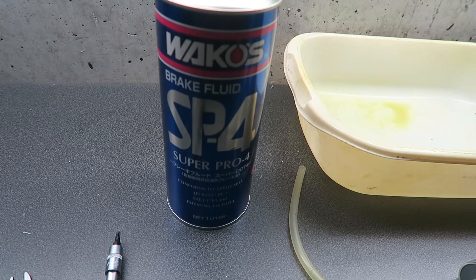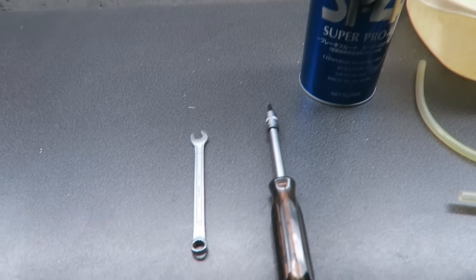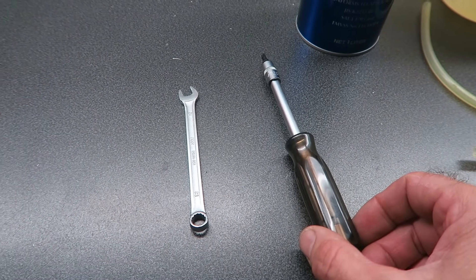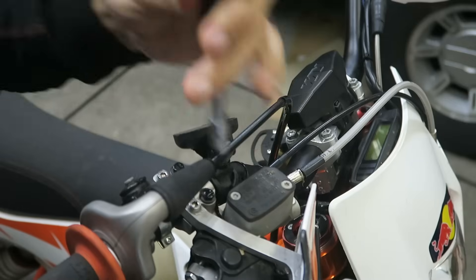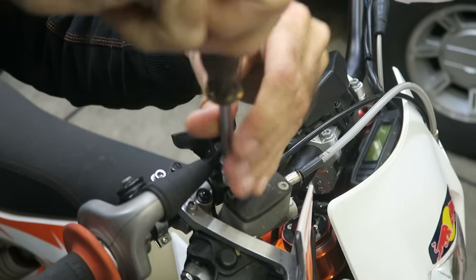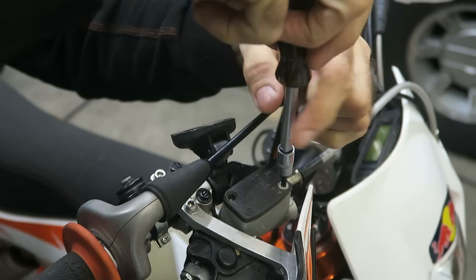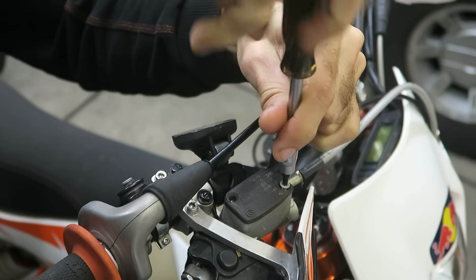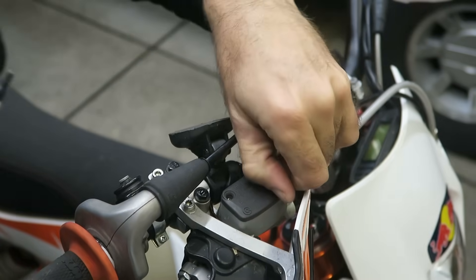My brake system is compatible with DOT4 and DOT5.1 — make sure you select the right fluid for your system. Then a Torx 20 to remove the reservoir cover, and an 8mm wrench to loosen off the bleed valve. The first step is to remove the reservoir cover — this one has just two bolts, both Torx 20. You want to keep the reservoir level so brake fluid doesn't spill over easily.